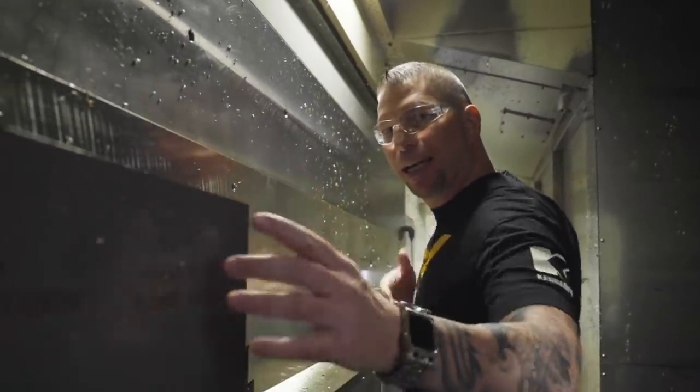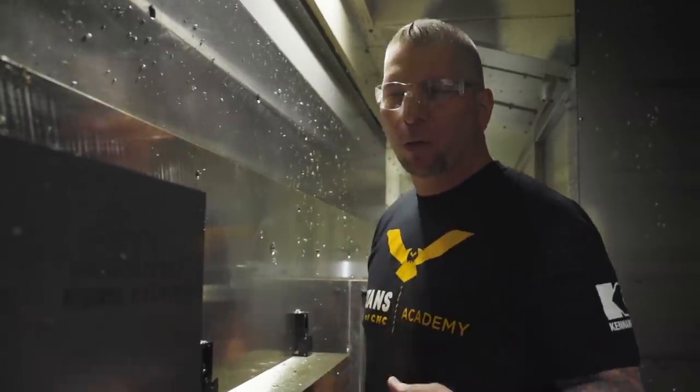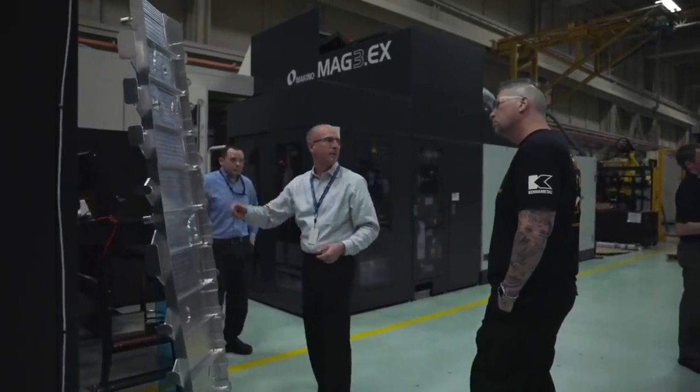Their Y travel is just under five feet, and their X travel is 13 feet, so you can do some monster parts. When looking at a machine like this, you're talking huge aerospace companies — big structural wing parts, just huge parts in general.